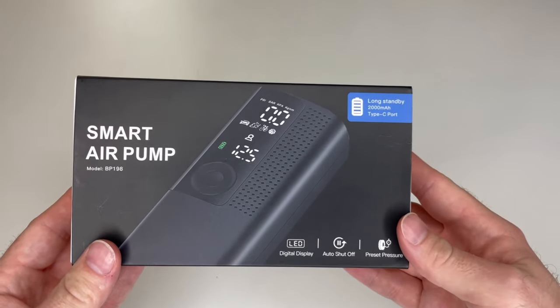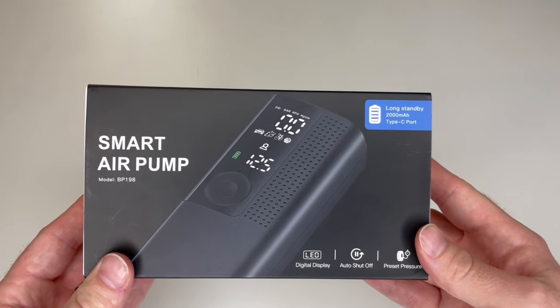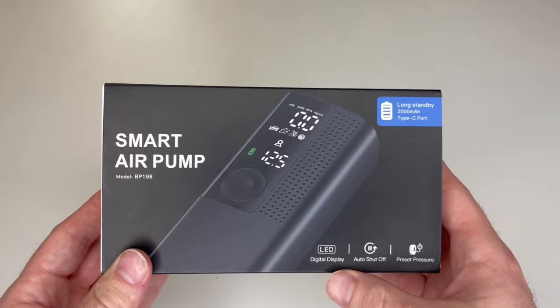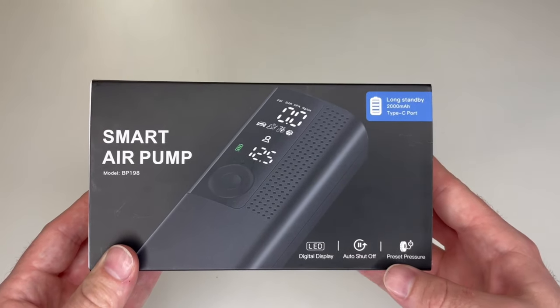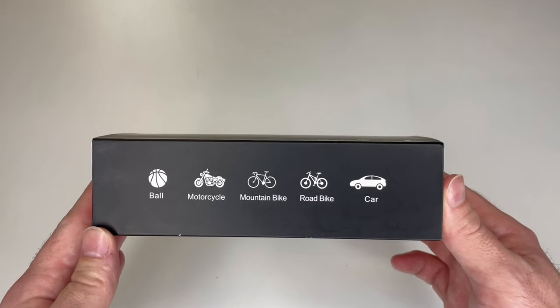This demonstration is going to show you how to use the Air Moto smart air pump. As you can see, it has an LED screen, auto shut-off, and you can preset your tire pressure.